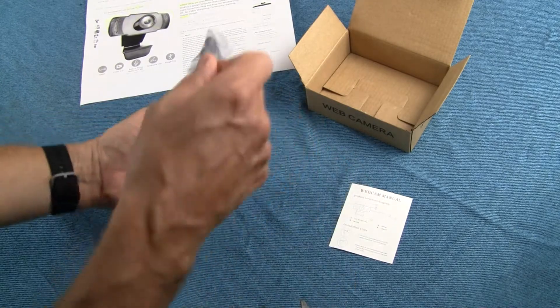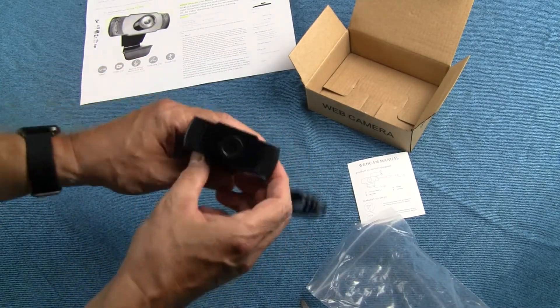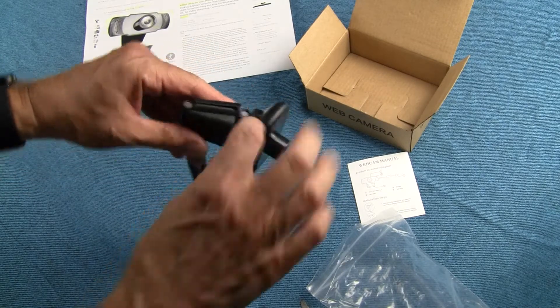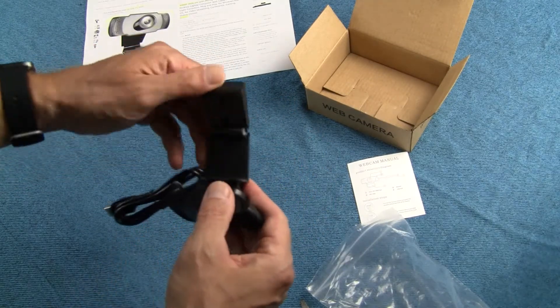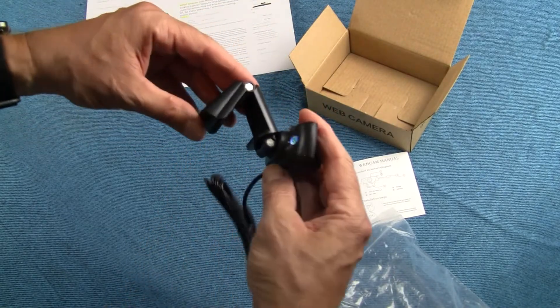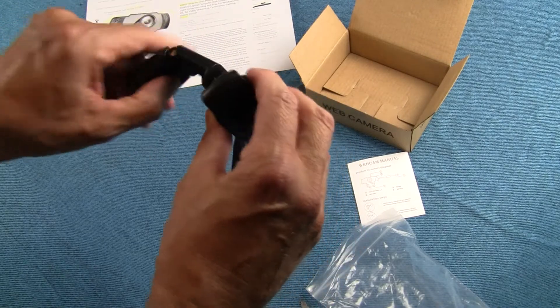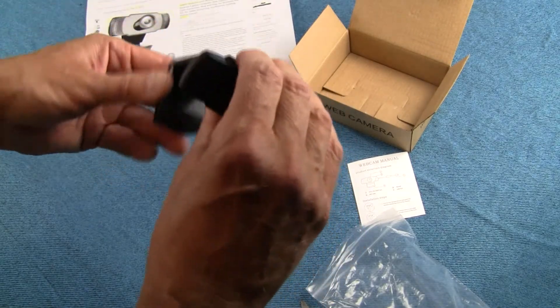It is your basic web camera, looks pretty good. Looks like it clamps on — here we go. I see what's going on: it clamps onto the over-the-top hinge of your laptop or what have you with a little hinge device here.